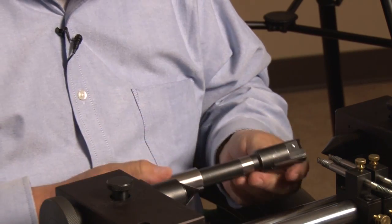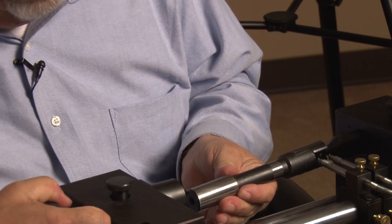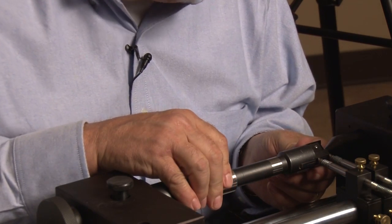And we'll just clamp the blade back in. Now we'll put the tool back into the fixture, lock it down. Once again, check your pads. Zero off the pads.